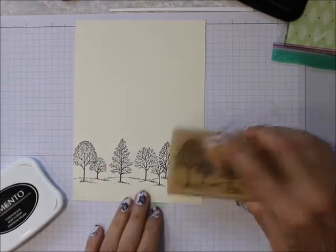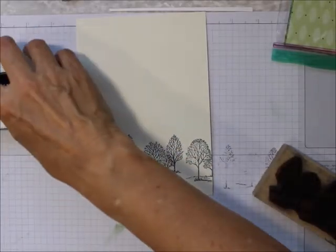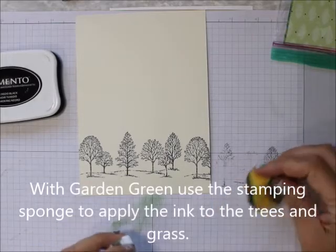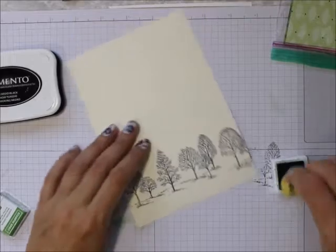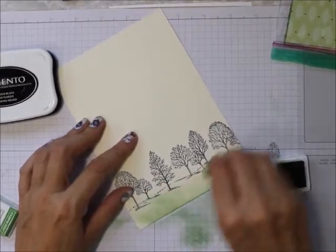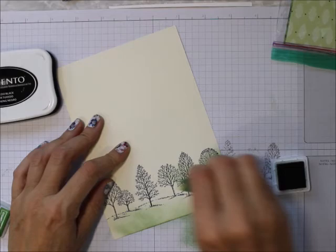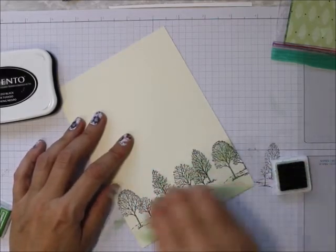Now I'm going to take my garden green sponge and just sponge a little bit of garden green on the bottom to form the grass. Then I'm going to sponge a little bit on the trees — you want it bright, this is spring, all the trees are popping.